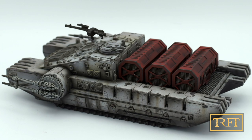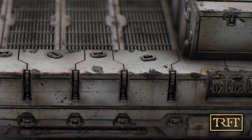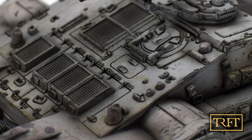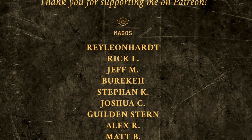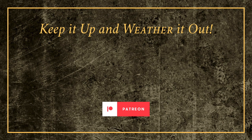So here you have the finished results, guys. The only things missing in this video are the crates and the base for use in Star Wars Legion. The crates will be a Patreon exclusive video, and for the base I want to try making it myself out of green stuff, but I really didn't have time for it this time. Next week I'll be back with two mighty Kugelpanzers — if you want to know what the heck that is, check my social media accounts. In the meantime, if you want to know more about chipping, click on the video on the left, and if you want to see how I painted my AT-ST, check out the one on the right. Thank you all, and remember — keep it up and weather it out.